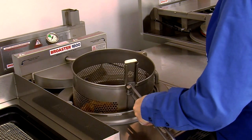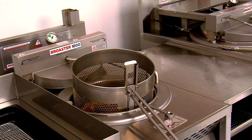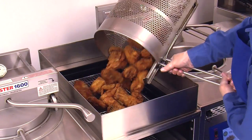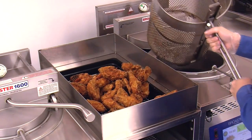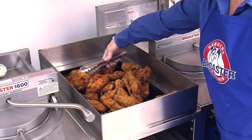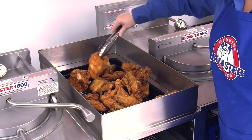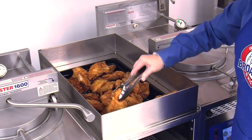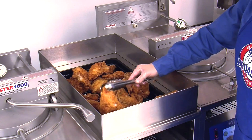Agitate the basket to release any stuck chicken pieces, then lift it out of the oil. Lock the lifter handle into the basket channel and place it onto the rest peg. Allow the oil to drain from the chicken for 30 seconds, then gently dump the chicken onto a dump table with a draining rack. Use clean tongs to separate the chicken into a single layer with the serving side up. Allow the chicken to stage for five minutes before preparing it for serving.